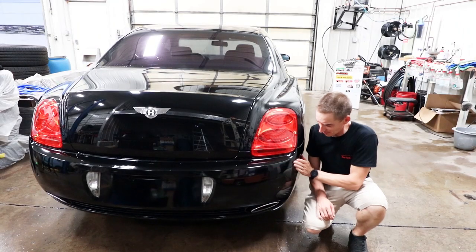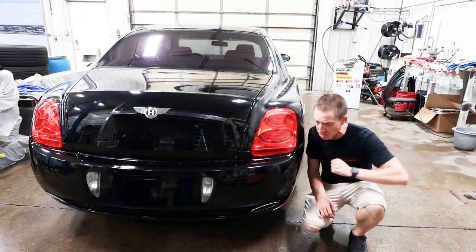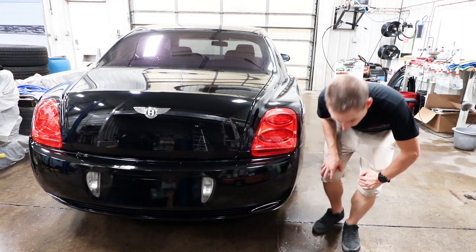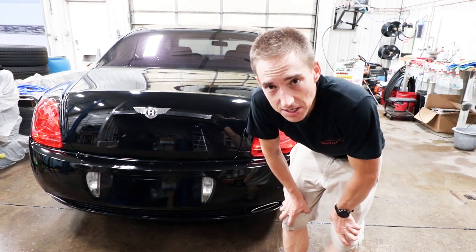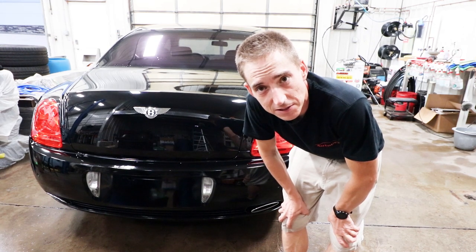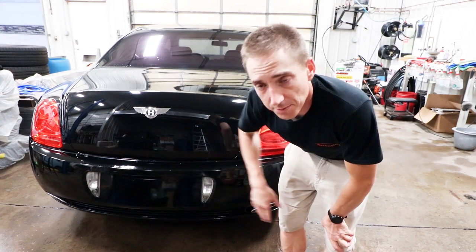We got her all nice and shiny black again with a little compound on her, and I'm pleasantly surprised at how this turned out. Where the hole was right over here, the body work leaves a little bit to be desired, but it's better than it was. You can't stick your finger in it. Learned a lot on this. Probably need a sanding block — it's not quite perfectly smooth.